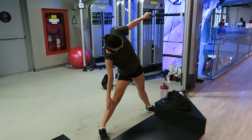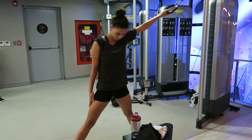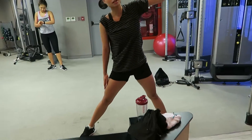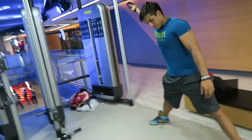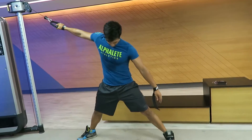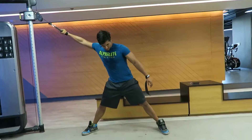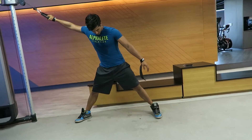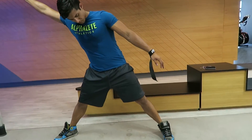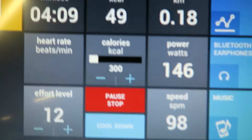The next abs exercise is a new one I've started doing recently — the high cable side bend. It's another oblique exercise targeting more the sides at the hips. It looks like a funky dance move but I really feel it working. We went for high reps again, 15 reps on either side, two sets of each.